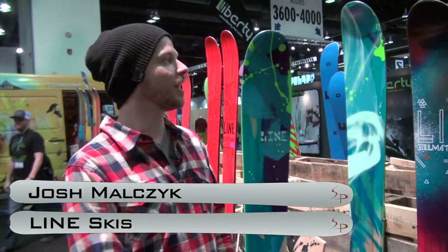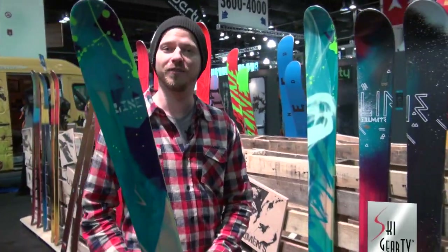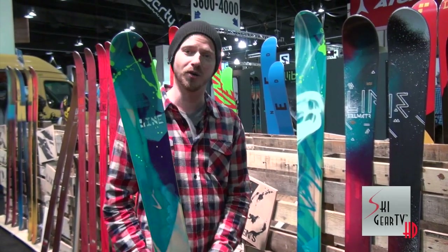Hey, Ski Gear TV. This is Josh Malchuk from Seattle, Washington with Lion Skis. In my hands, I'm holding one of the most advanced women's powder skis on the planet. This is the Pandora.